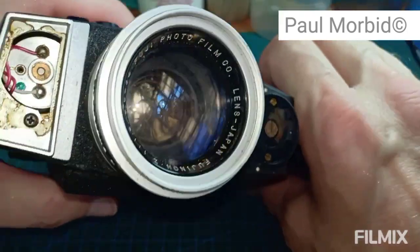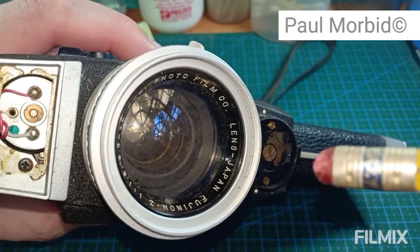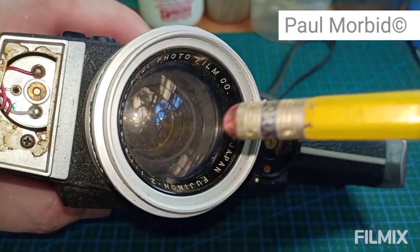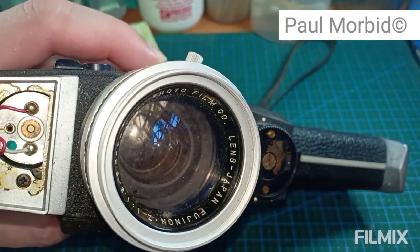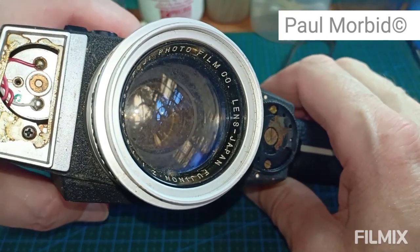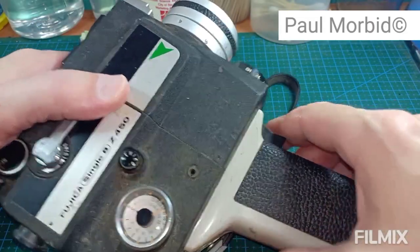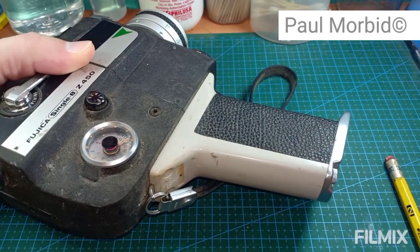Again, this is a parts camera because the lens is just covered in fungus. You can't clean it because the fungus has already embedded itself into the lens — once it's inside the glass itself, no cleaning will remove it. So buyers, have your sellers send you videos and photos of how clean the lens is, and you want to see that battery compartment.